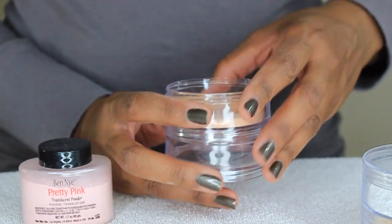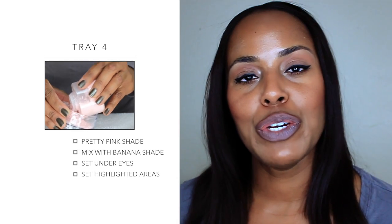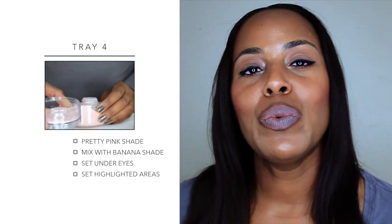In the last section I'm going to put the Ben Nye loose powder in the shade pretty pink. I actually take one scoop of the pretty pink and one scoop of the Ben Nye banana and mix those two together — it creates a very beautiful warm glow when you mix the pink and the yellow together.